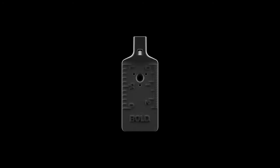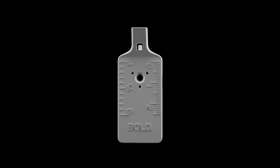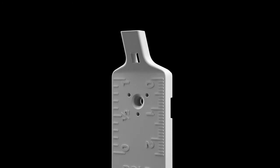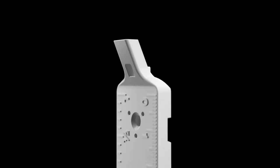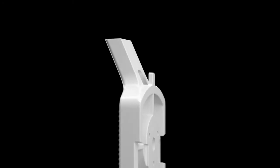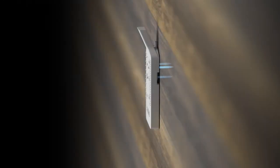Introducing the world's first picture hook that is compatible with all types of photo frames and walls. Made to be flexural, with high impact strength, withstands heavy loads, with steel nails for mounting in concrete, wood and gypsum.